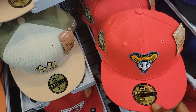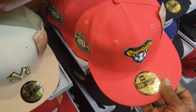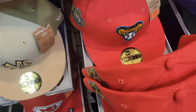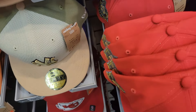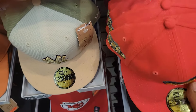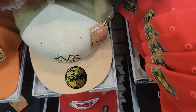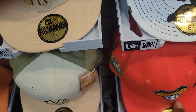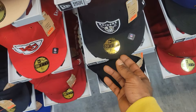They got something on sale — this is a nice colorway, bro. This is about to be my new spot. I like this hat. Dang, they ain't got much size in that one though — that one was hard.